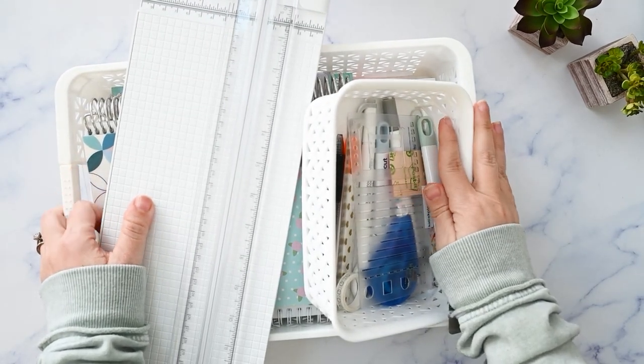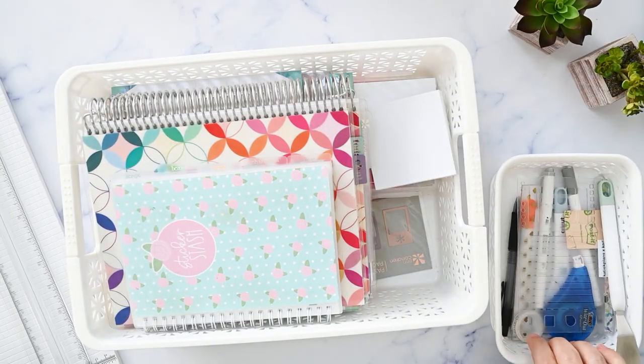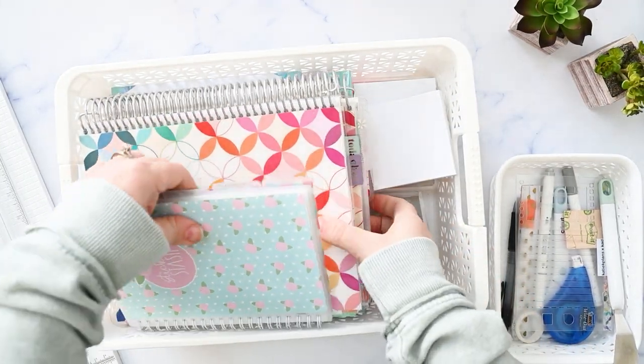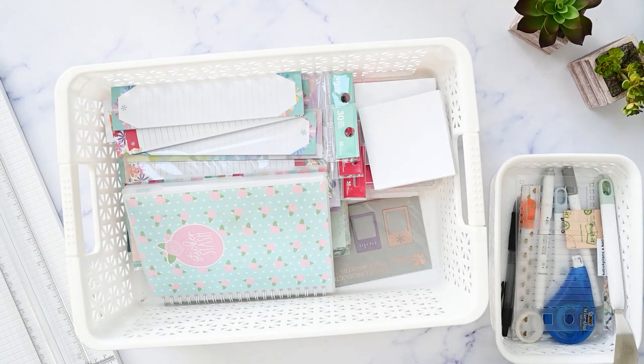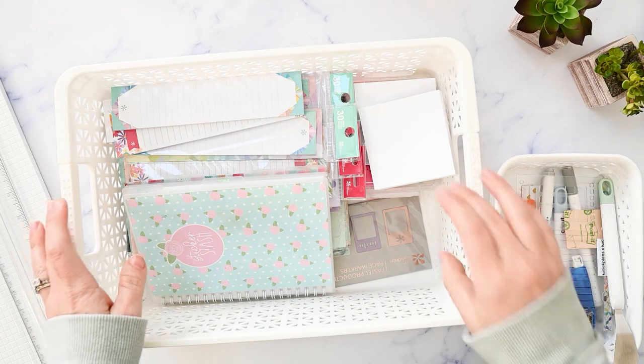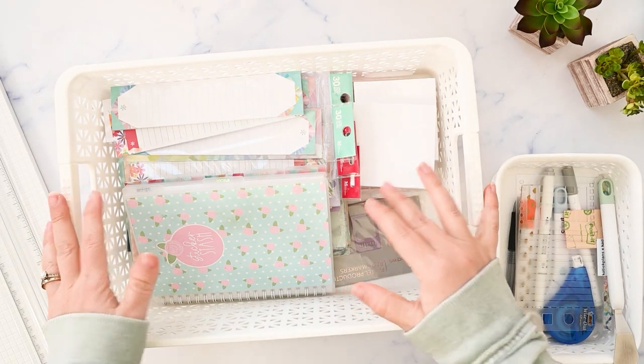Do I have some goodies for you! In this video, I'm going to show you my 14 favorite planning supplies — everything except for my planners and my pens. So if you're new here, my name is Kristen. I post planning videos on my channel three times a week. Please make sure you're subscribed and I'll be right back.